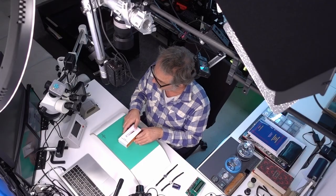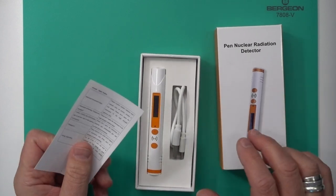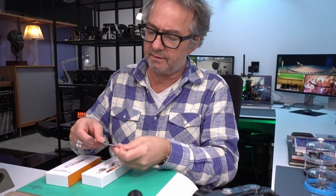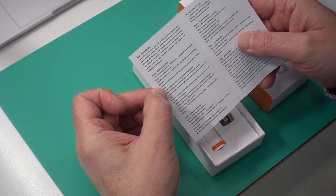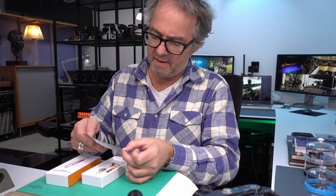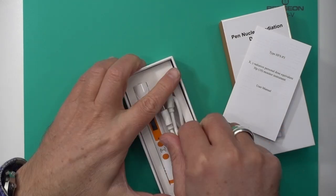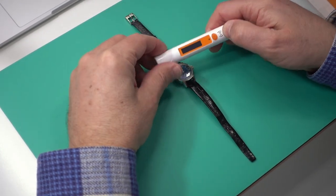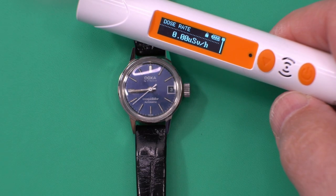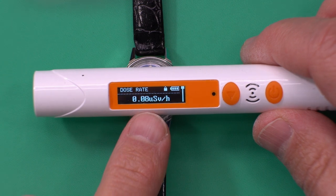Now I want to compare with the AliExpress one. It's called Type HF SP3. It has some instructions and safety notes in English covering dose rate, alarm, and charging time of three hours. It has a cable for charging with any 5-volt USB charger. To turn it on, press and hold the power button.